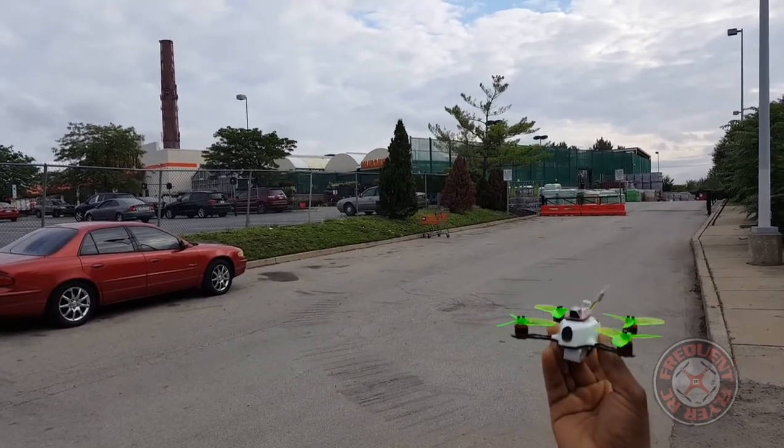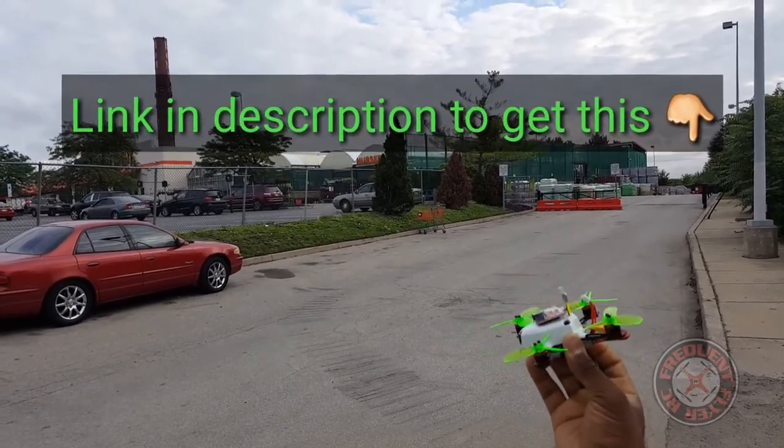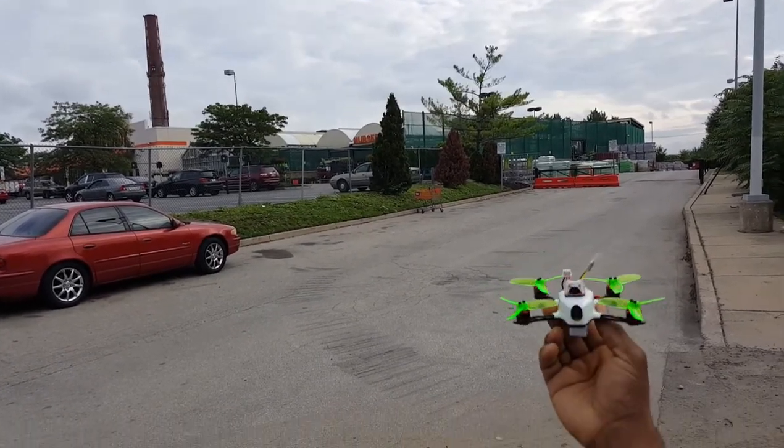That's a way to add a buzzer to your King Kong 110 GT — and I imagine this will work with the 90 GT or the 95 GT as well. Thanks for watching.